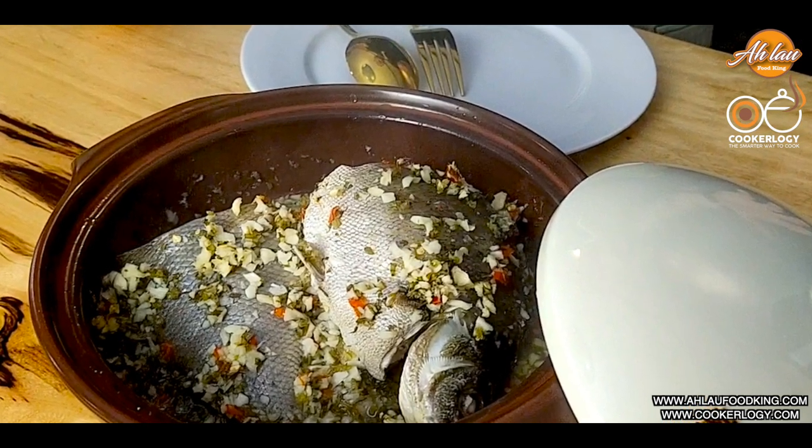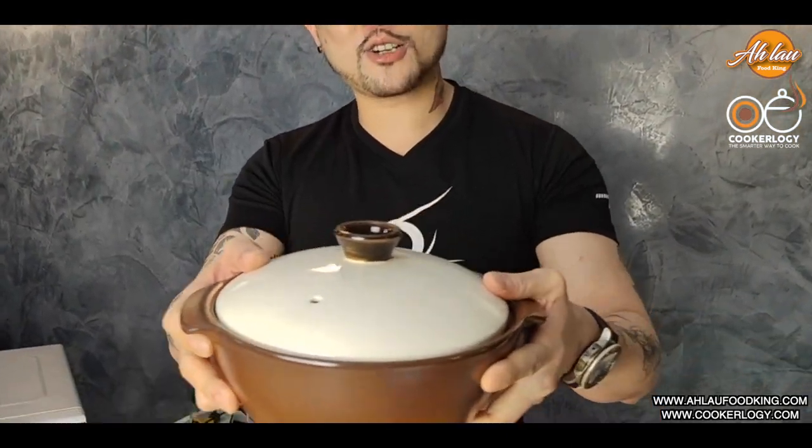Hi, my name is Dennis Lau, or you can call me Alao from AlaoFoodKing.com. Today I'm going to do a very special dish for you. I've done chicken, pork, and everything and vegetables. Today we're going to do fish using what? Using magic cooker! Look at this — magic cooker!